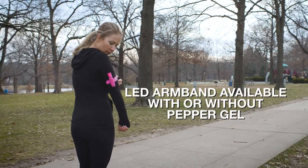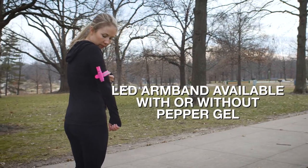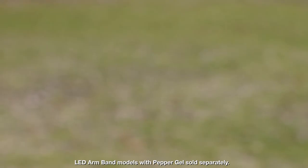And for added protection on your runs, Sabre Pepper Gel attaches seamlessly to the band to allow quick access when you need it most, without impeding your run.